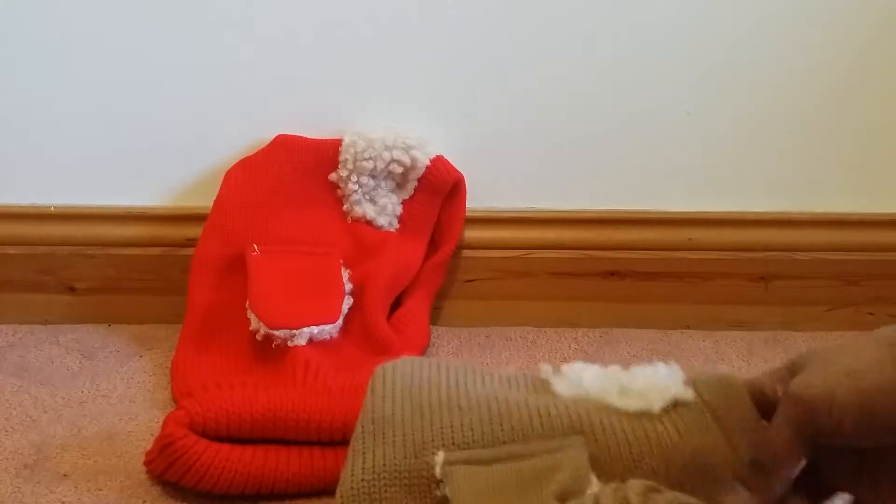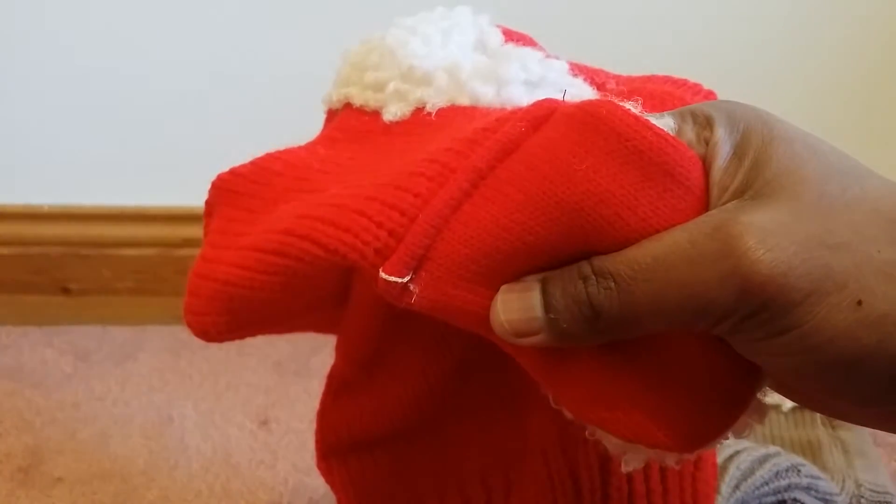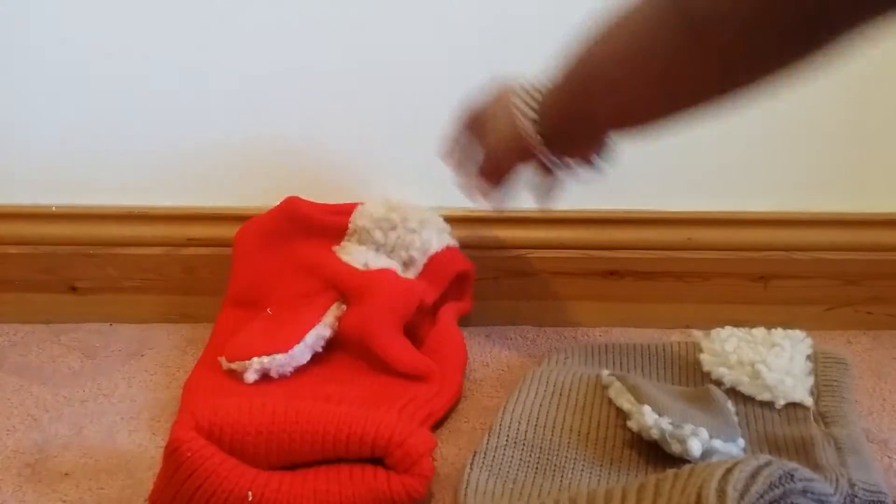The material is good and the design is good. The only issue is the finishing — in one or two places you can see stray threads coming out. I think that's because they are making it in bulk. Otherwise it seems very good and nice.